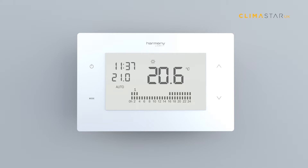Make sure that the thermostat is turned on and keys are not locked. When pressing the mode key you will see three options on the screen.